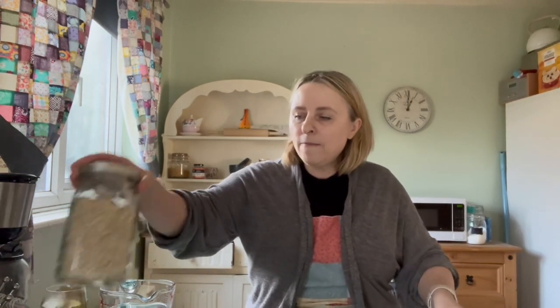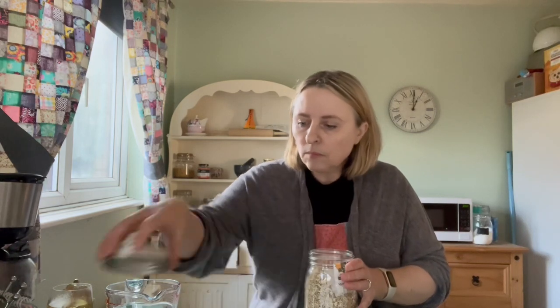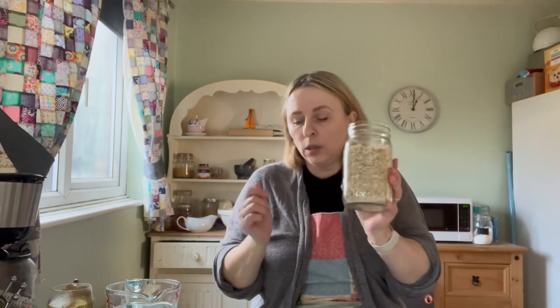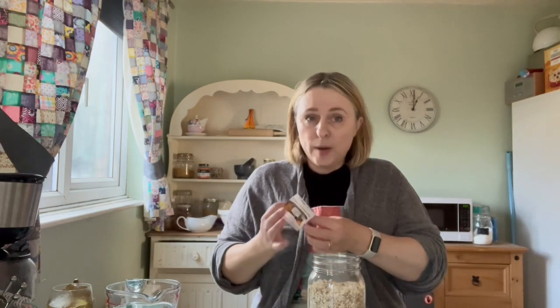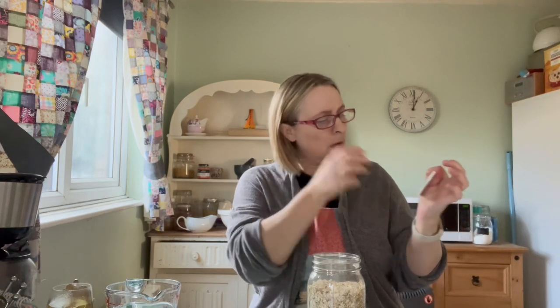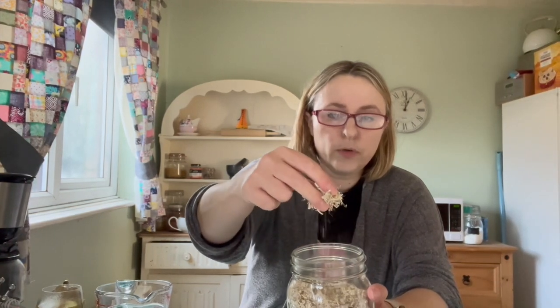Marshmallow root is a very easy to get hold of item. When I ordered it online I think it was from Whole Foods, it just comes in a bag. What I've done is emptied it out into a glass jar for storage. I have got some dried marshmallow root here.